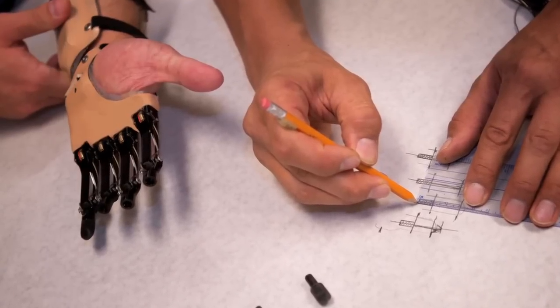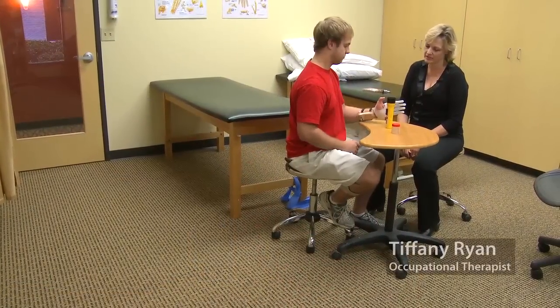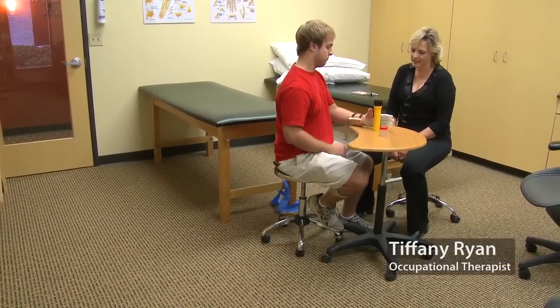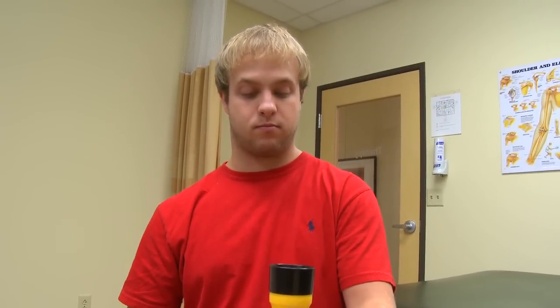I'm being fit with the new partial hand and I'm looking forward to having the ability to pick up everyday things with it — pick up cups and papers and books — so I can walk somewhere different in the house with a cup in this hand and carry things around.